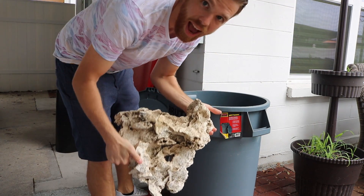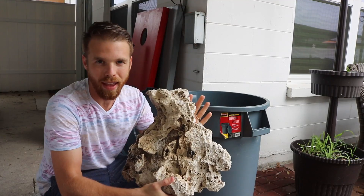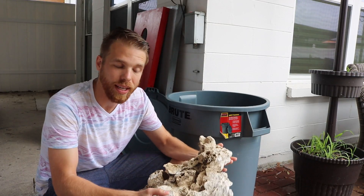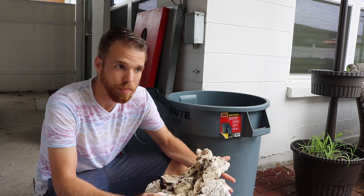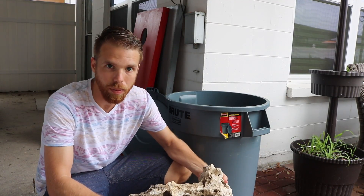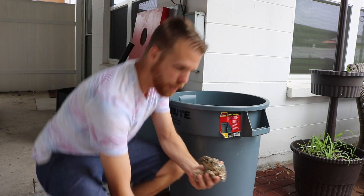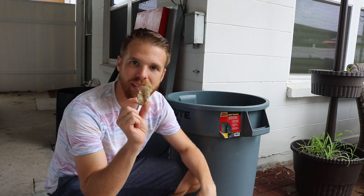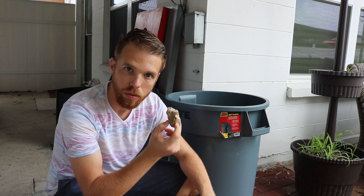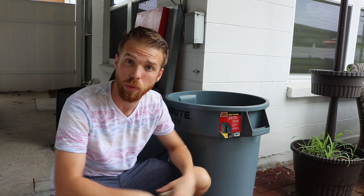You guys can see how big this piece actually is — it's quite large and there's no way it's going to fit in the 10-gallon nano. I'll do the cure on it and then break it up into smaller pieces afterward. Even small pieces like these come in really handy when you're aquascaping because they can fill in those small places where the rocks have gaps and make it look like one nice, complete, continual structure.